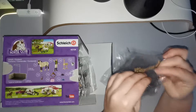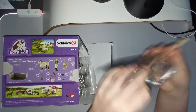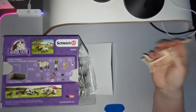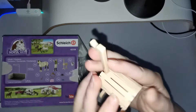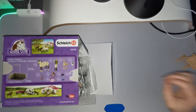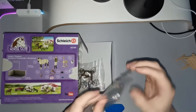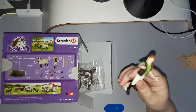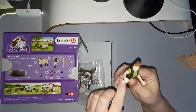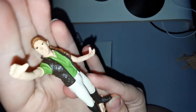Here we have the first thing, which is the stand. We're going to unbox this as well — it looks like this, as you guys can see. And here we have a rider figure; she's very nice. It's going to be great for taking photos and when you're taking care of your horses.